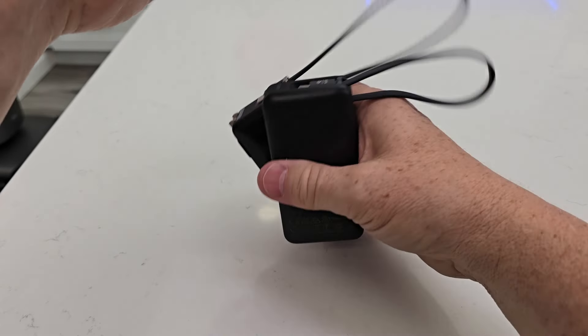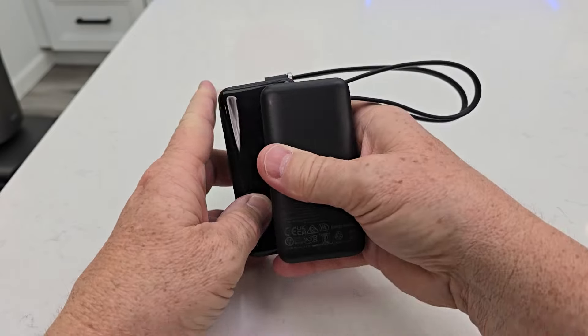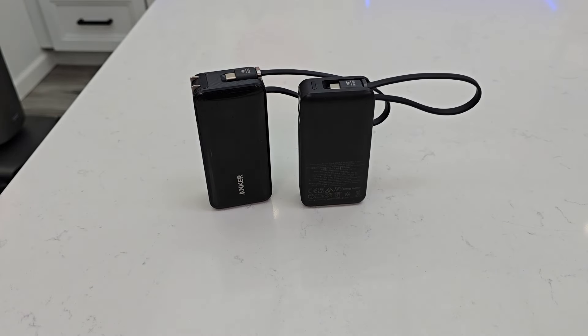So this one is a little bit smaller than the other one, but the other one is a little bit more capable, being able to just plug it right into the wall and charge it. I hope this video helps — thanks everybody for watching.